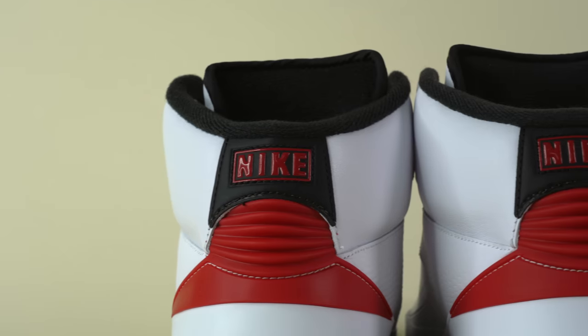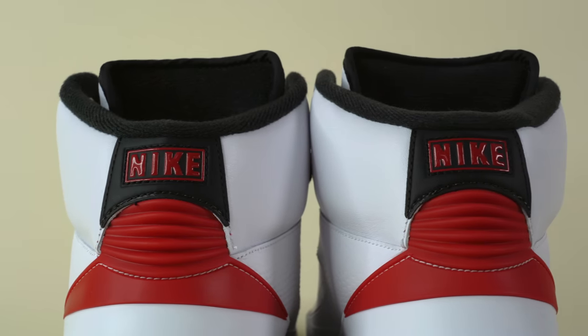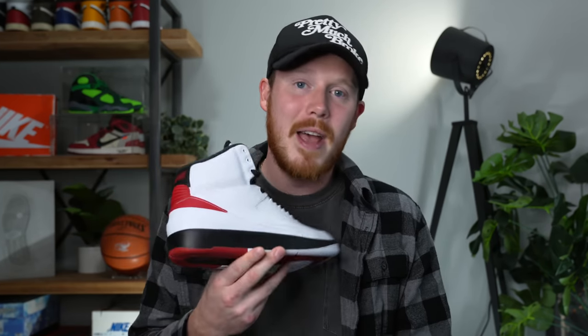This is a good year for Jordan brand. We're getting back some of the most iconic sneakers of all time, and this is one of those shoes. What's up everybody? I'm Seth Fowler and today I'm reviewing the 2022 retro of the OG Air Jordan 2s, the Chicagos, and I am so stoked they're back.